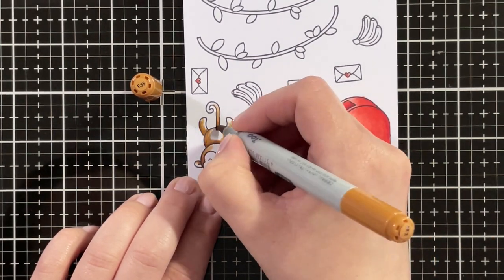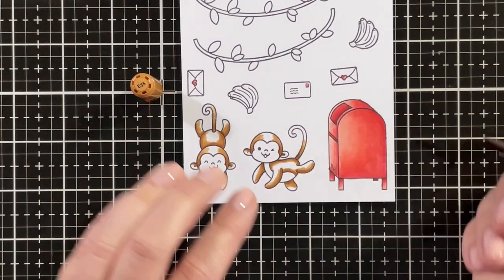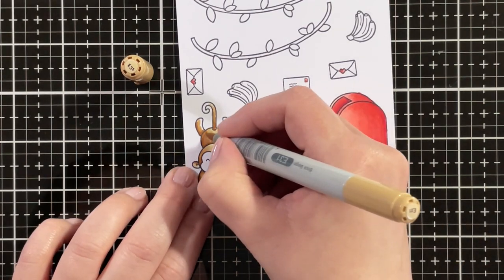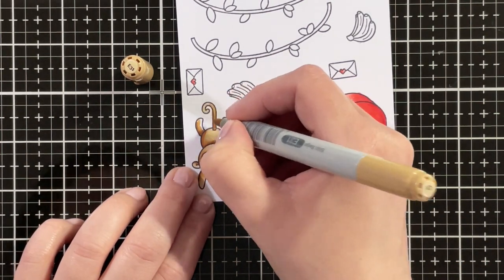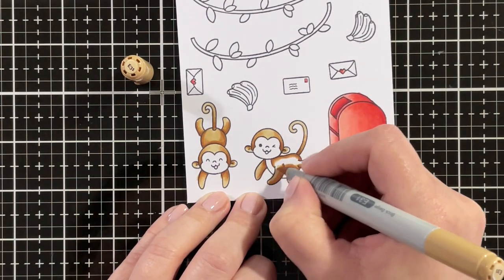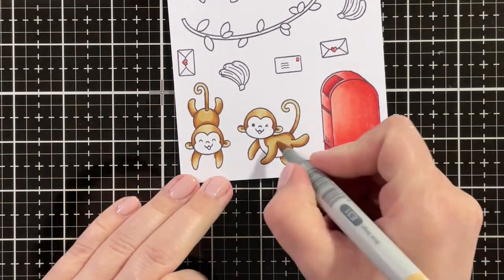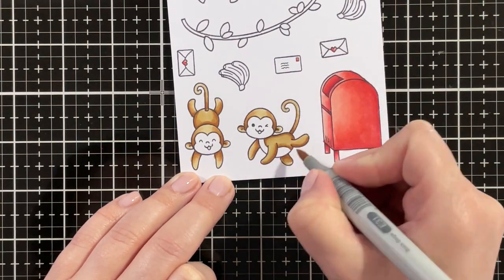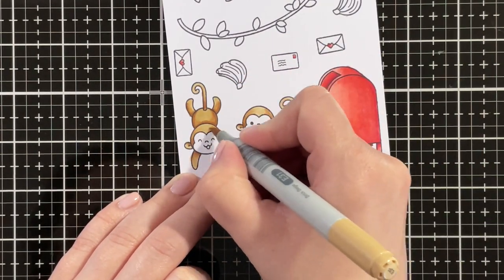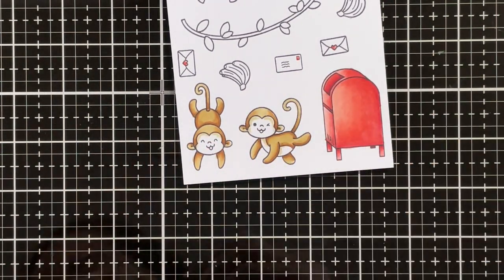I'm blending the E39 out with E35, skipping the E37 at this point because I didn't want it to be too dark. Then blending out everything together with the E31 as my lightest shade, just going over everything to make sure it's blended nicely. This is still the E31 — I just wasn't quite happy with the blend just yet. I'm also using the E31 as my lightest shade for the tummy and the face.